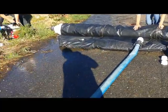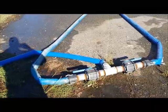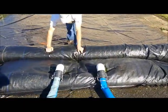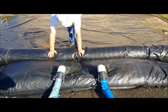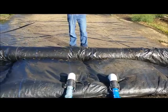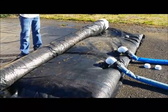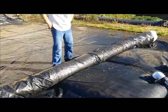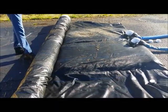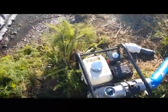Here we go. We got water right to here — both valves are on. And here we are unrolling the aqua dam. Just let the water do all the work. This is how it looks with these two tubes filling, and it's making the aqua dam unroll. The pump is only on idle, or just above idle.